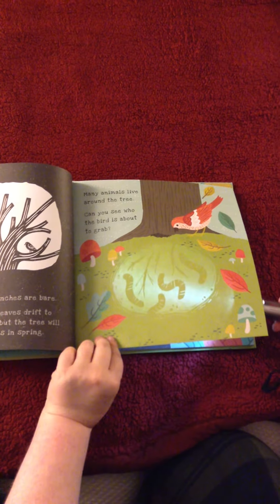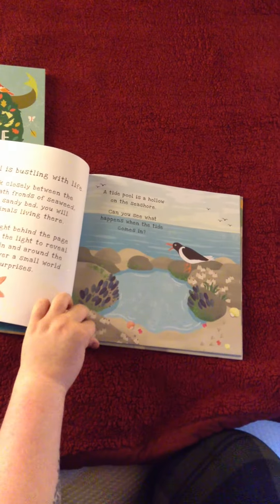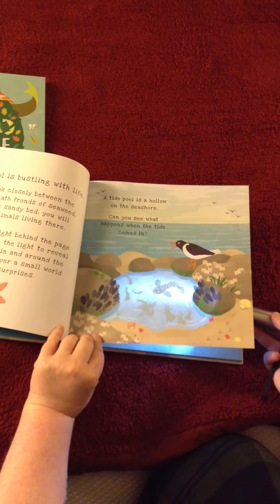It's a great format for the kids to help be involved in reading their books. The other Shine-A-Light book is Secrets of the Seashore. This is the exact same format but instead of being on land, all of the hidden images are underwater.